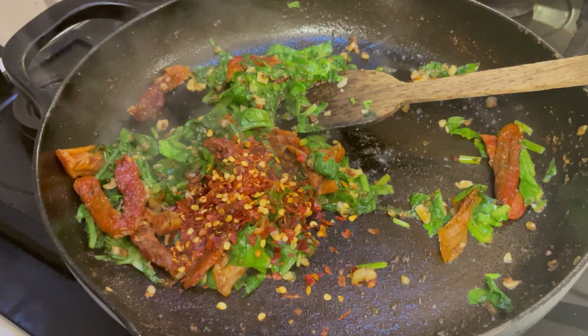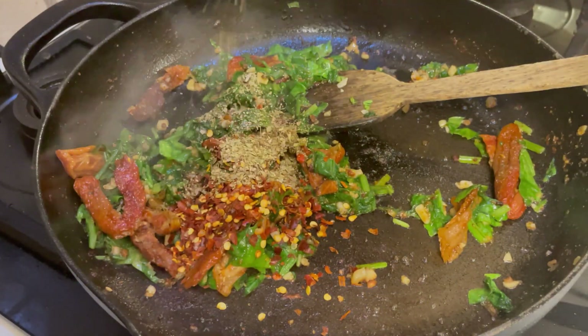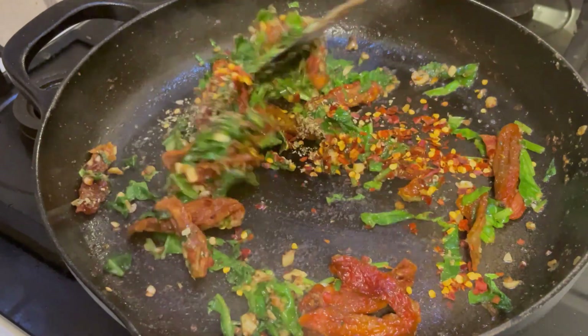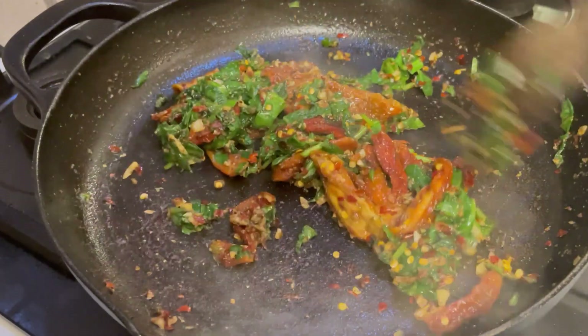I'm Indian so I like my food spicy, so I'm adding a little red chili flakes — this is totally optional. Next, add some oregano. I'm using dried oregano; if you prefer, you can use fresh oregano and fresh basil leaves. I didn't have them so I'm not adding them today. Our vegetable mixture is now well cooked and the spinach has reduced in size.